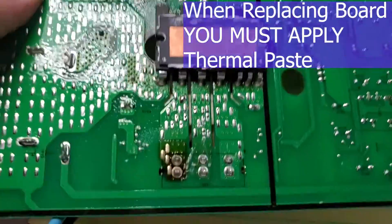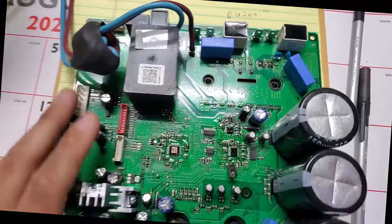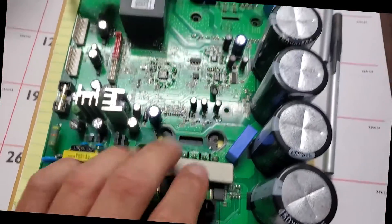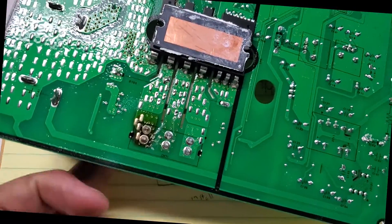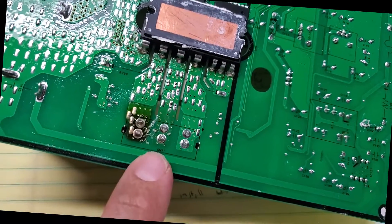Then you'll check the inverter board. This is the main inverter board for the three-ton max series outdoor condenser, and this is the plug for the compressor. If you turn the board over, you can see there's a burn mark right here on the underside where the plug was for the compressor.